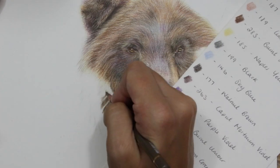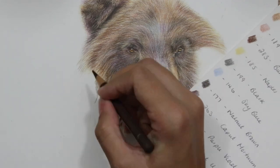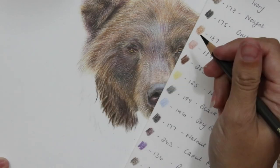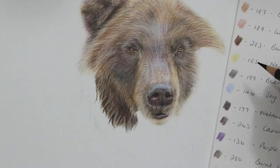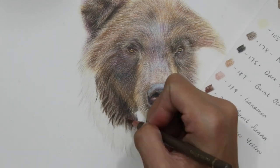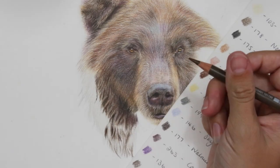Let's talk about the fur texture. This bit I'm working on at the moment was the hardest part of the portrait — this kind of texture. He had a really wet, shaggy-looking neck and it was really difficult to replicate, really difficult to get my head around what I needed to do to create it. The first thing I've done is put down a little base layer — a mixture of ivory and warm grey one on this particular part.